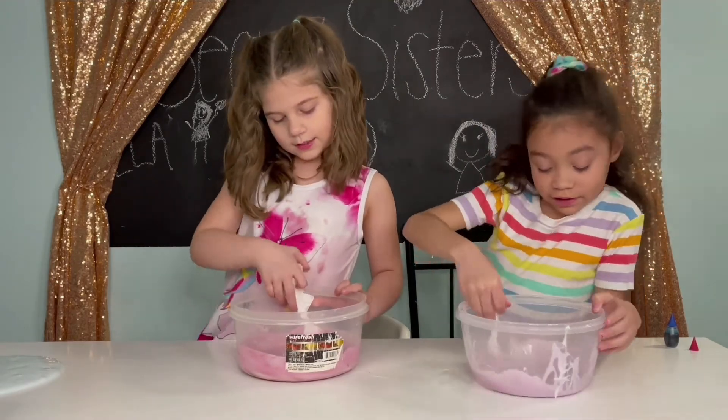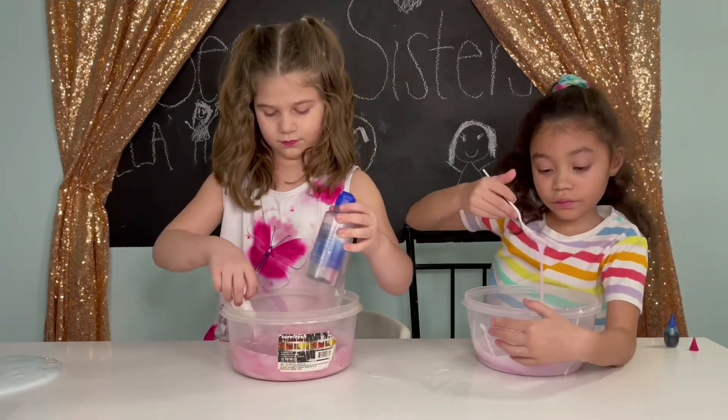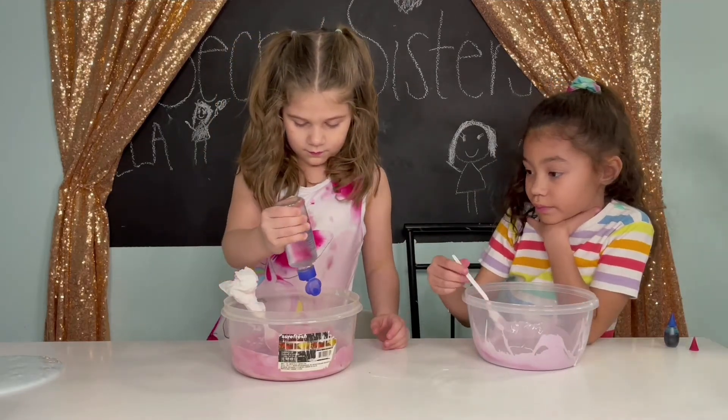We got some activator! Did you add activator? No! My legs feel sticky a little bit. Two drops!